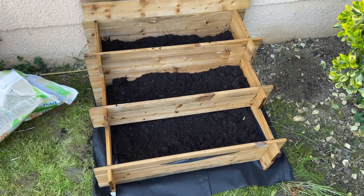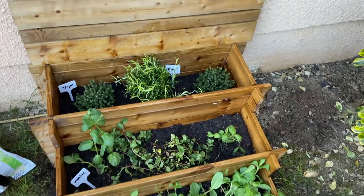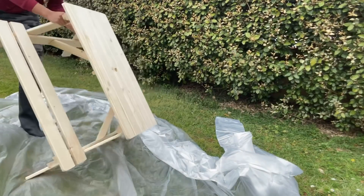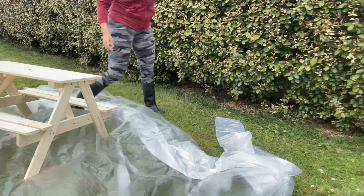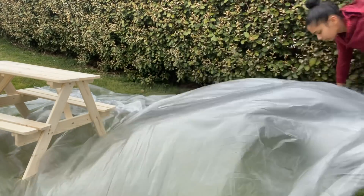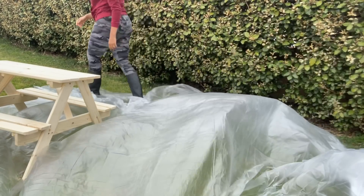And we also added a tiered planter box to put the aromatic herbs in. Now we move on to my favourite part: everything to do with bricolage, aménagement, and painting.